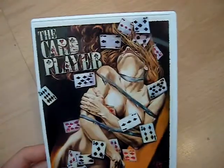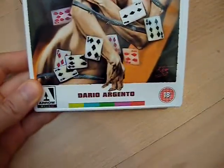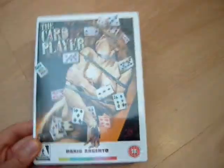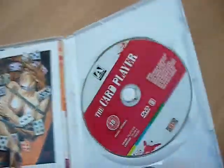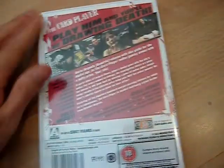Next one is The Card Player from Dario Argento. Haven't seen this yet, but there's one for the Argento collection. I've heard it isn't too good — I've read mixed reviews. It's one of his recent films from 2004, and the last good film I saw from Argento was Sleepless, back in 2000 or 2001. But it looks alright — love the artwork on this, it's great. Can't wait to get the poster up. Special features wise you get a making-of, and of course you get the reversible sleeve, the book, and the poster. So that's The Card Player.